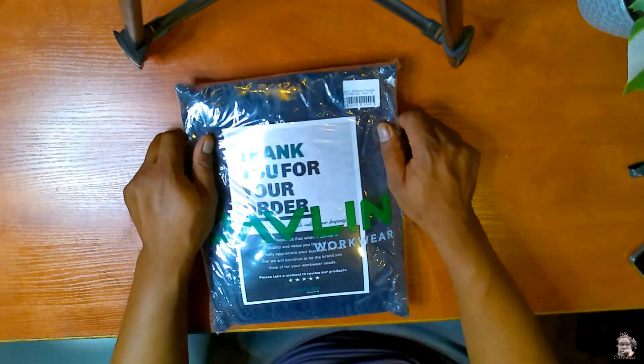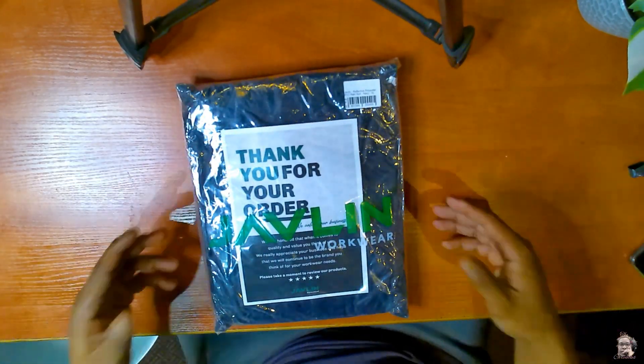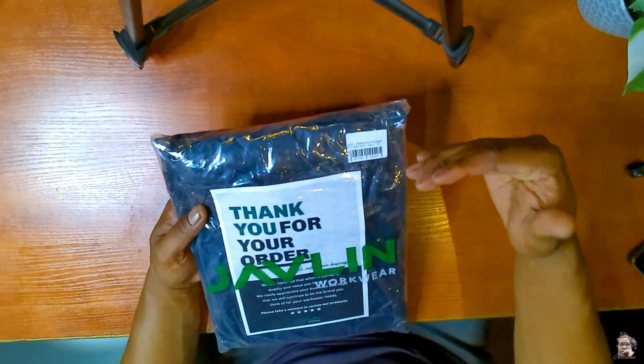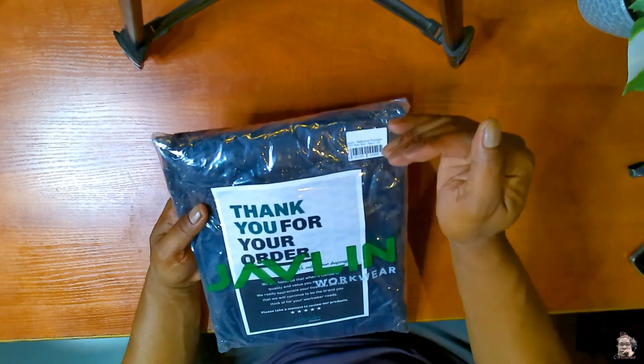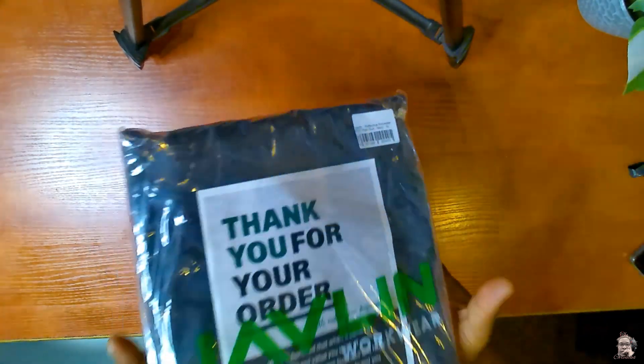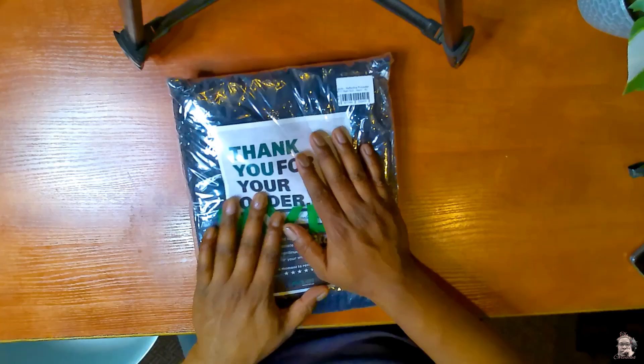Hey, what's up YouTube! Today we have an unboxing of the Javelin reflective polyester PVC rain suit. It's navy in color and this is an extra large.